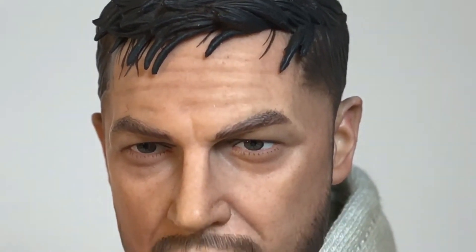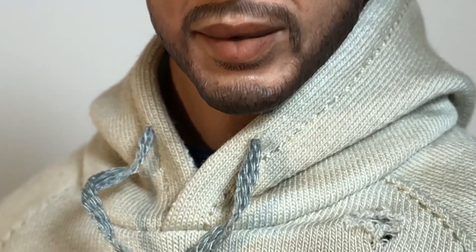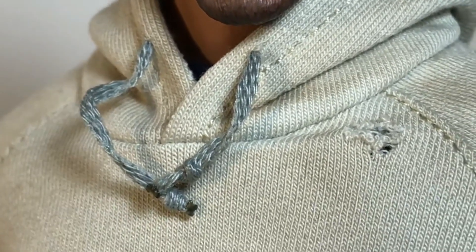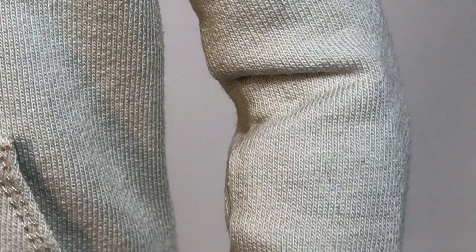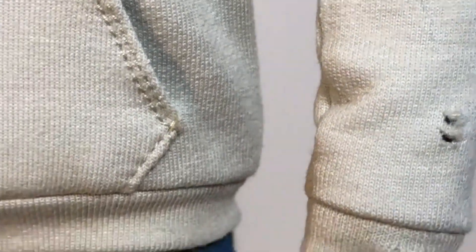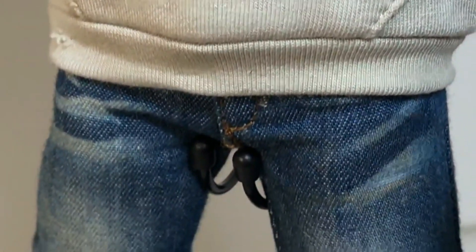I'm not going to remove the figure's clothes, but it feels like the head is put on a knockoff Wolverine muscle body from Hot Toys or whatever — it just feels the same. It's got the rubber neck and rubber overlay on the pecs. This body suits the Tom Hardy physique very, very well. I am very, very happy with this figure already, and we haven't even talked about his accessories.